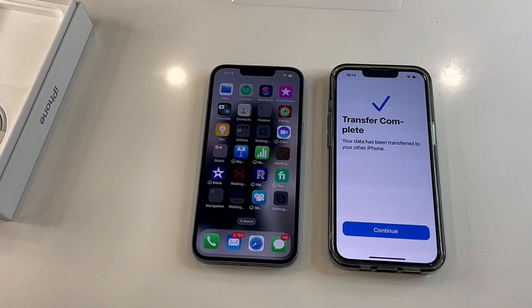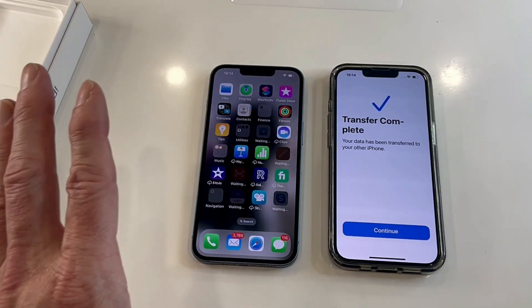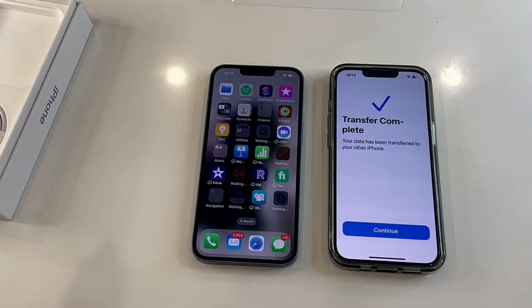That is the easiest way to transfer everything from your iPhone 13 to your iPhone 14, and it'll be exactly the same process if you had an iPhone 12 or 11 going to the 14 — it's exactly the same going from Apple to Apple. Hopefully you found today's video really useful and informative. If you liked it, please give me a thumbs up, subscribe, and have a look at some of my other videos. Thanks for watching and I'll see you again soon.